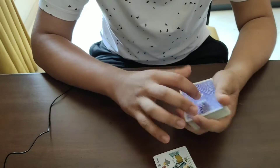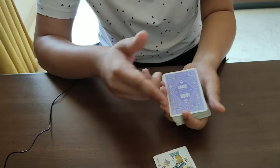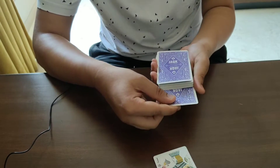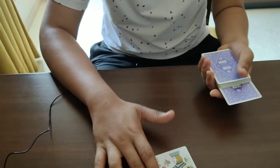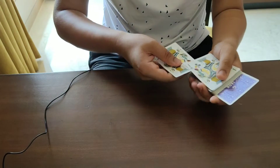Once they're happy with it, you tell them you will use the top card — the eight of diamonds — and you will place their card right into the middle of the deck so that they can see it. You tell them that the jacks will suddenly make their card appear in between.